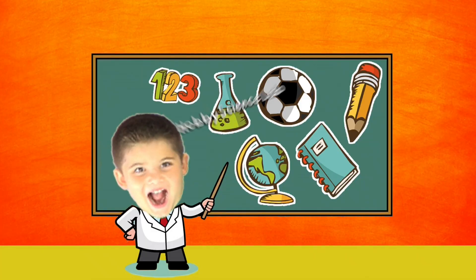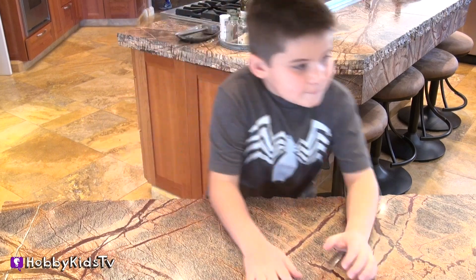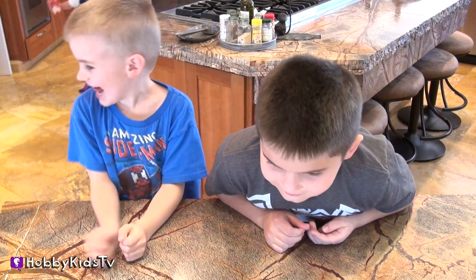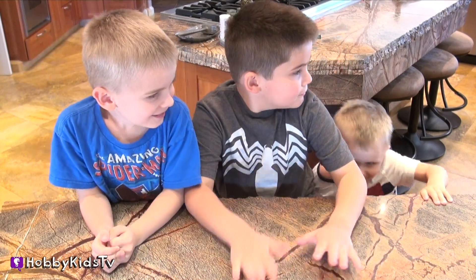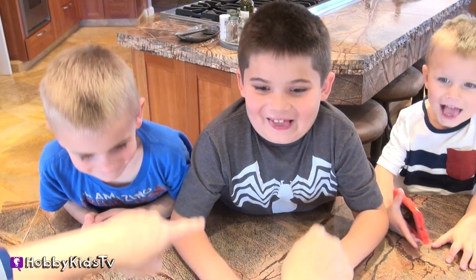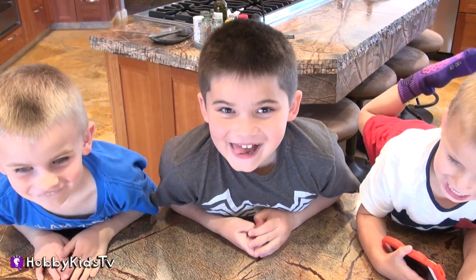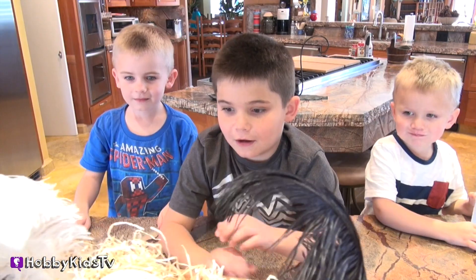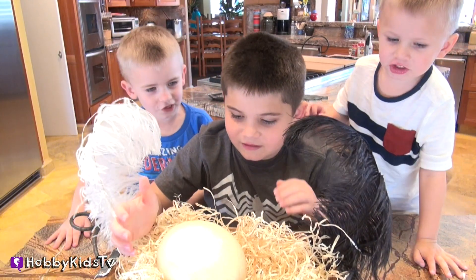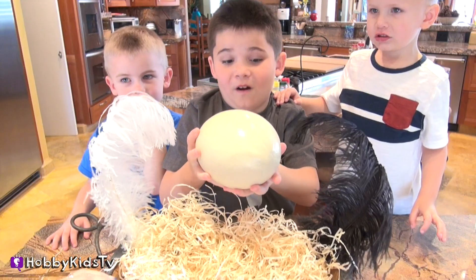It's almost as big as my head! Hobby Science Lab. Hey, the Hobby Kids are here! Do I have a surprise for you guys! Wait a second — take a look at that! What is this? That is an ostrich egg! Wait, what? An ostrich egg?